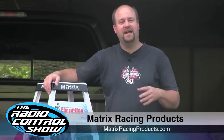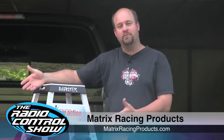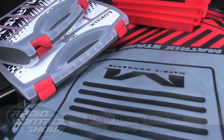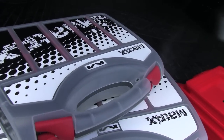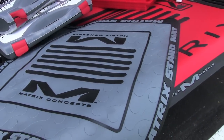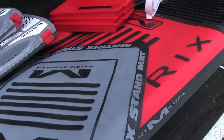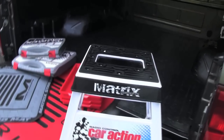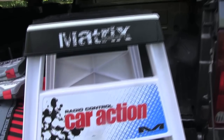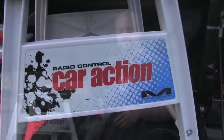I had a few packages show up at the office today and just wanted to give you guys a quick look at what was inside. All this stuff is from Matrix Concepts and will be available through TGN Distributing. These guys are known for making components for the motocross industry and figured some of their stuff would work for RC. This right here is a stand for a dirt bike, but it will also work really well for fifth-scale cars and trucks. It's got a nice rubber top to keep it from slipping and gives you plenty of space underneath for parts and components.